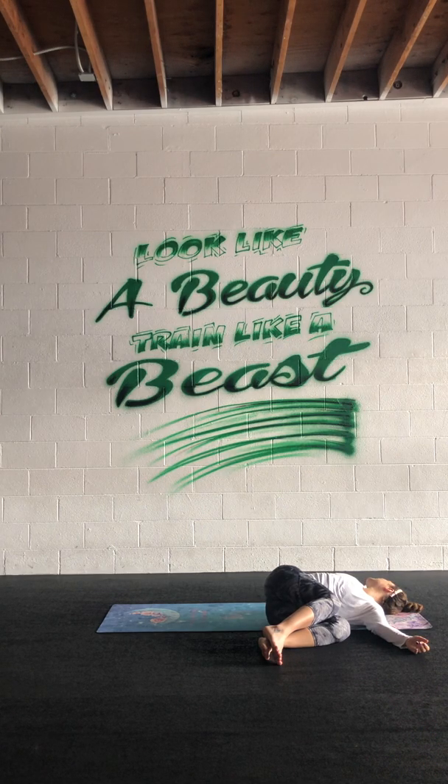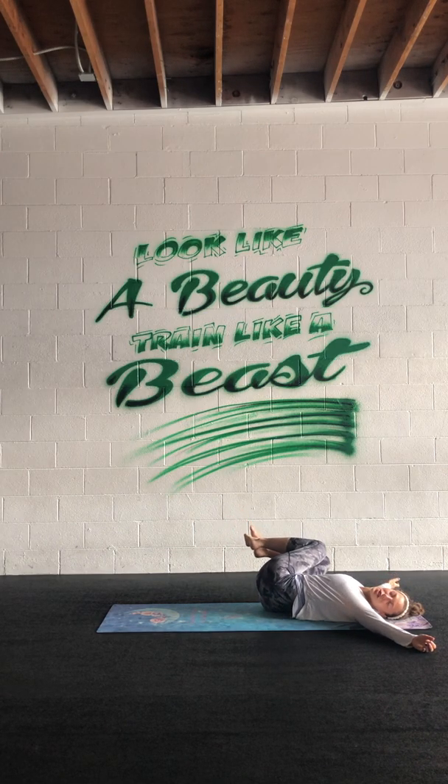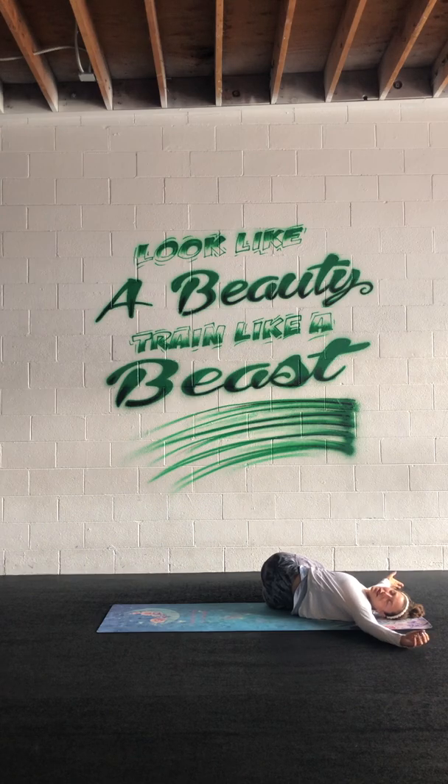Take another breath, let it all go. On your in-breath the knees will come back through center — drop them off to the right, switching your chin to the left. Start to relax the body from head to toe: your eyes relax, your cheeks, your neck, shoulders melted, palms heavy. The knees just fall where they fall — no effort — all the way down to your feet.